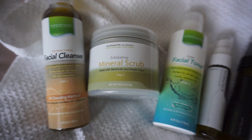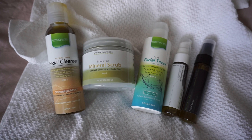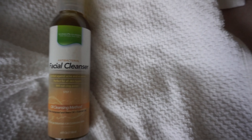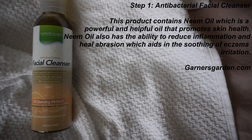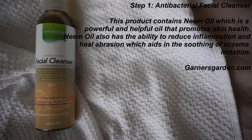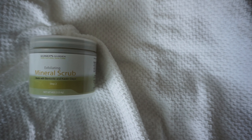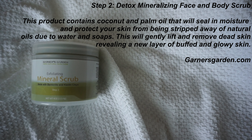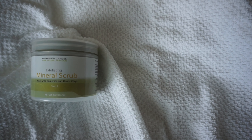Stay tuned — we'll talk about step one first, which is the antibacterial facial cleanser using the oil cleansing method. This product contains neem oil, which is a powerful and helpful oil that promotes skin health and feels really good on the skin — even good for people with oily skin like myself. Step two is the minimal mineral scrub, which contains coconut and palm oil that seals in moisture. Use that maybe two times a week; you don't want to over-exfoliate.